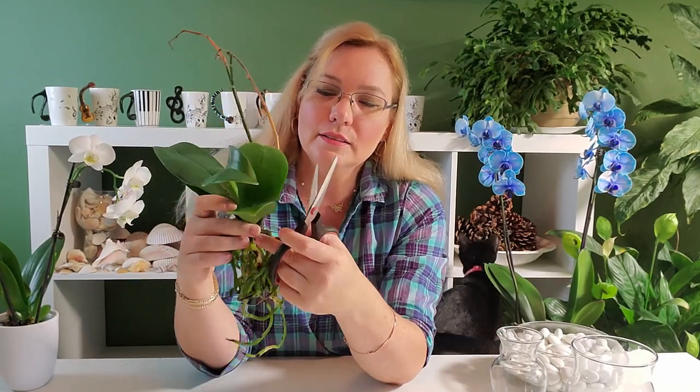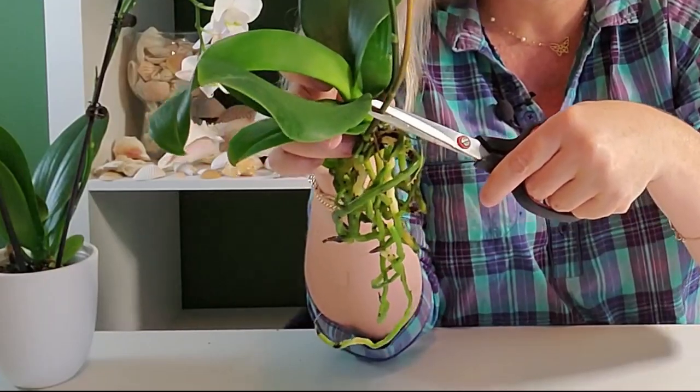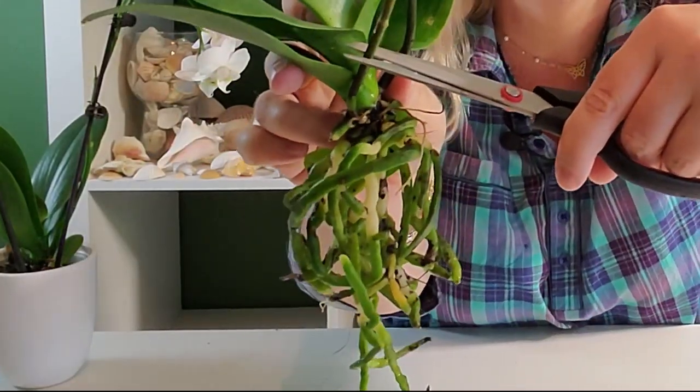For the orchid, I'm going to cut the browner spike on top of the closest node. I'll leave about an inch — 2.5 centimeters — and cut it there. I'm not going to cut on the node itself, but above it.